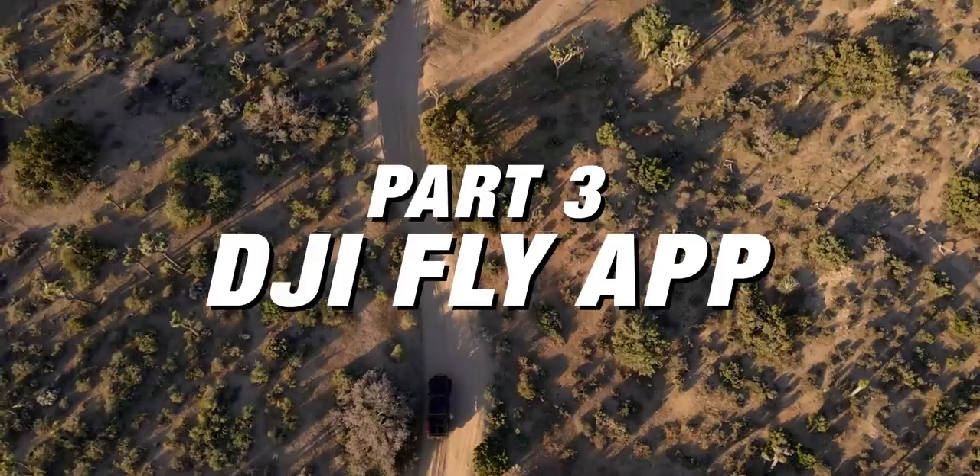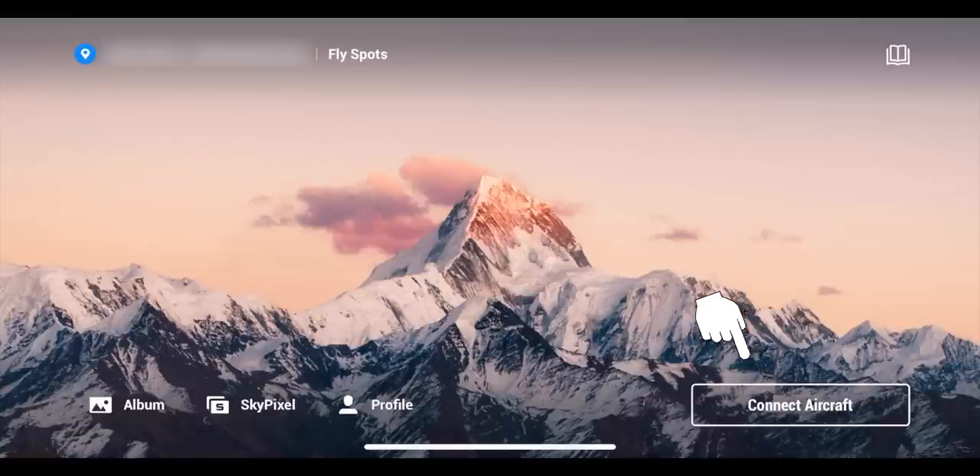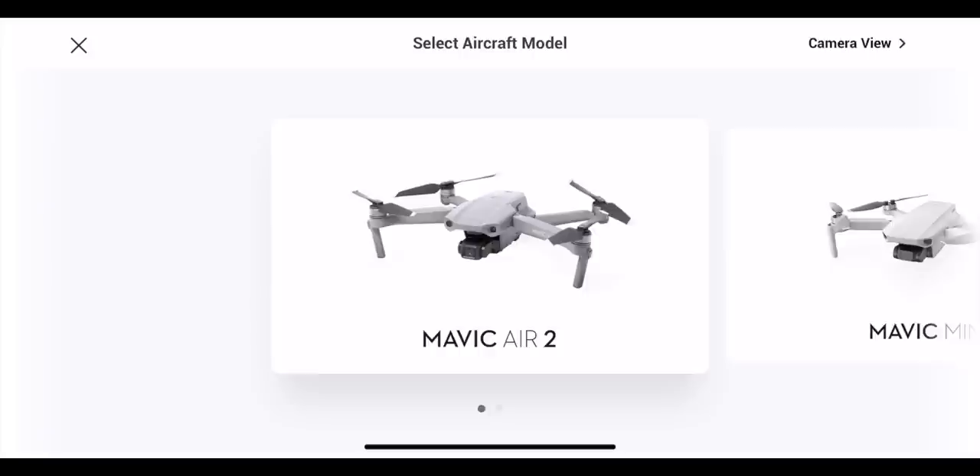Now let's jump into the app. First, put your phone in, attach the cable, turn on your controller, and turn on the drone. Since we're just doing setup, I highly suggest taking off the propellers so you don't accidentally take off — especially if you're inside. Hit 'Connect Aircraft' in the lower right-hand corner and select the Mavic Air 2. The first time you connect, there's an activation sequence — just walk through it step by step. It will ask for your DJI account, and there'll be a screen for your joystick configuration — just choose recommended for now.